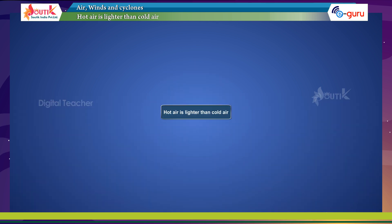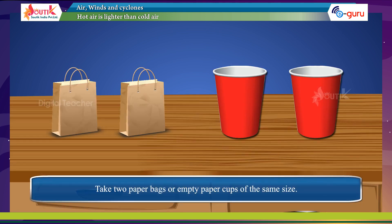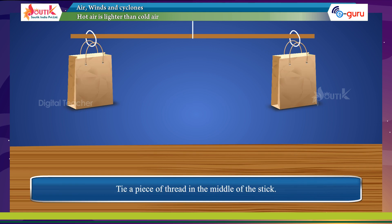Warm air is lighter than cold air. Take two paper bags or empty paper cups of the same size. Take a wooden stick and hang the two bags in the inverted position on the two ends of the wooden stick. Tie a piece of thread in the middle of the stick and hold the stick by the thread like a weighing balance.